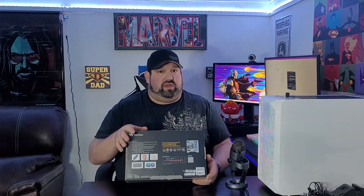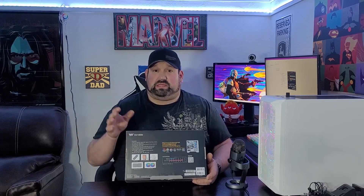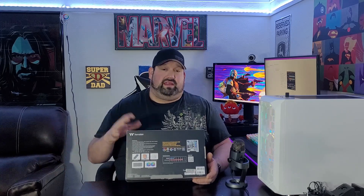120mm fans — comes with two of those. Low evaporation tubing because, yes, over time these will evaporate and it's just normal. But this does actually have a fill port, so in case it ever gets low, I can actually refill it, which is nice. Some do, some don't — a lot of the cheaper ones don't have that fill port, but this one does.